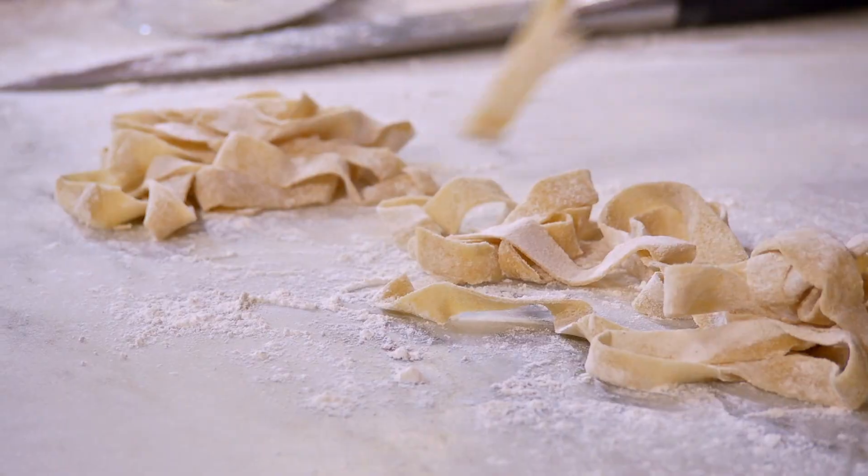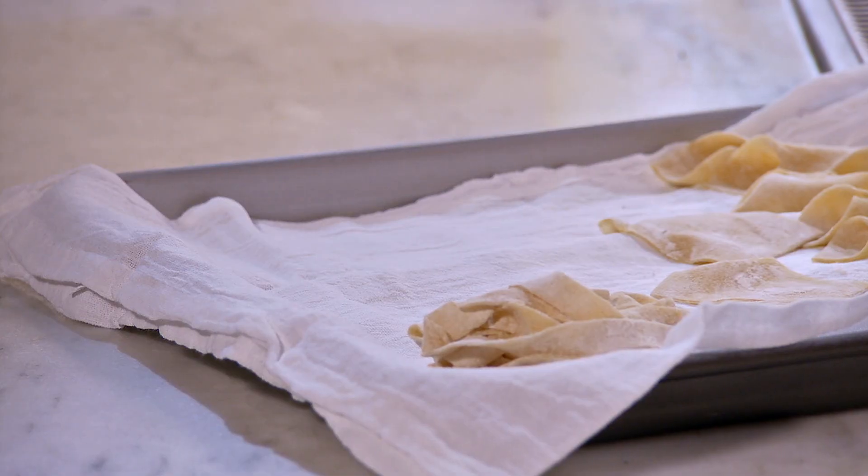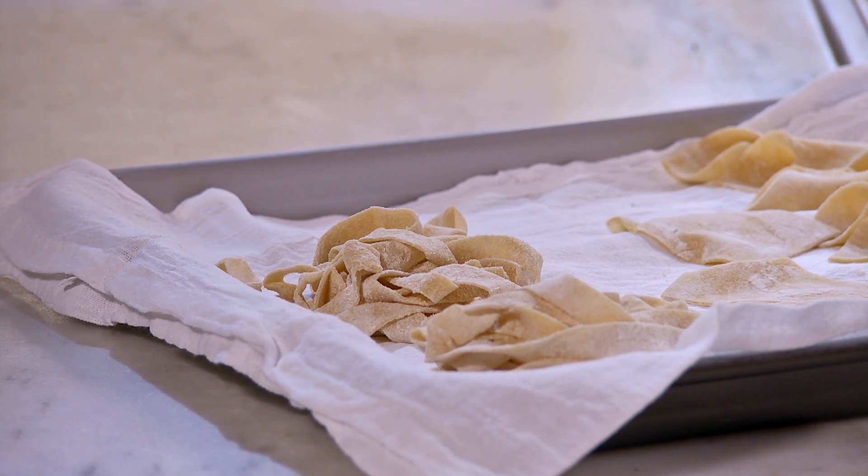Just undo them. You make it maybe a portion each, and fold it in a nest, and you freeze it like that.